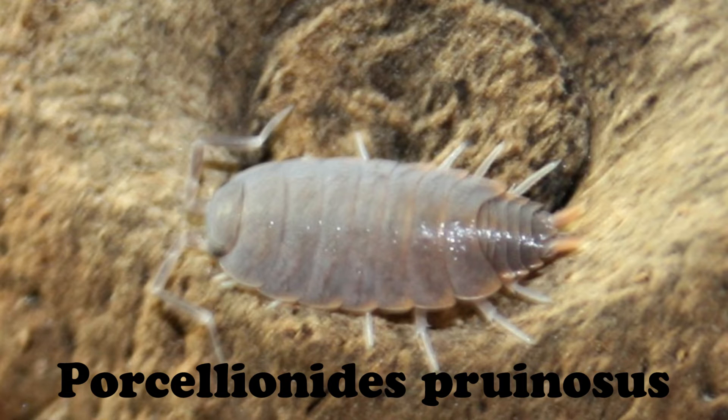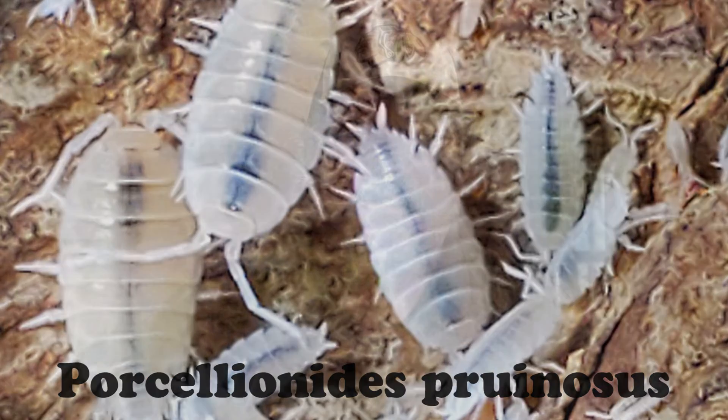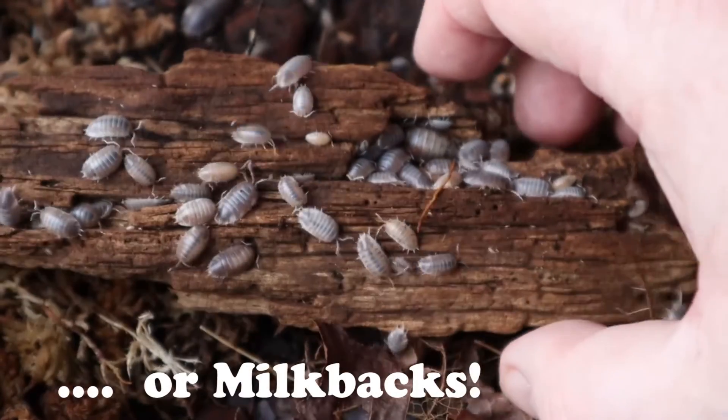My third recommendation — and I love these for bioactive enclosures, either arid or tropical — is Porcelionides pruinosus: powder blue, powder orange, or white out. These are excellent isopods. They stay small, breed easily, and have a wide tolerance of humidity and temperature requirements. There's nothing like overturning a piece of cork bark and seeing a bunch of powder blues, powder oranges, or white outs jumping all over the place.